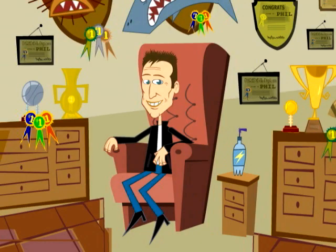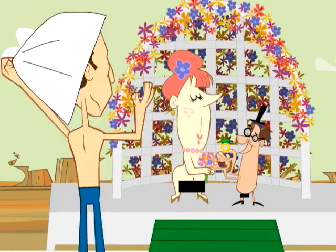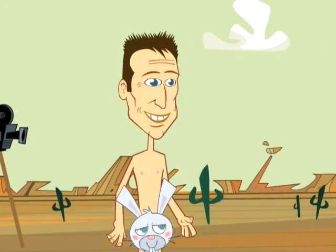I spent all this time with the couple and the idea was that I was going to stay clothed until the very end, and then when we got to the wedding I would take off everything — and so would the crew.